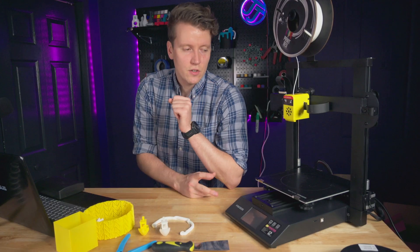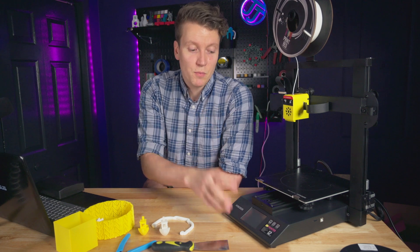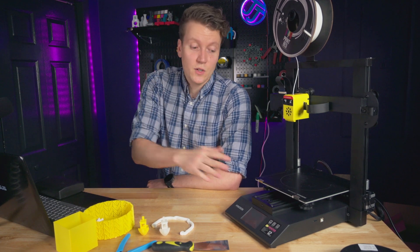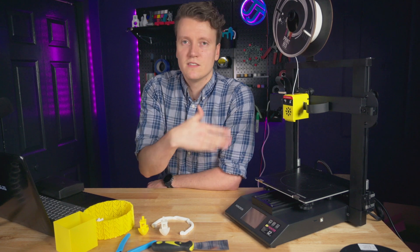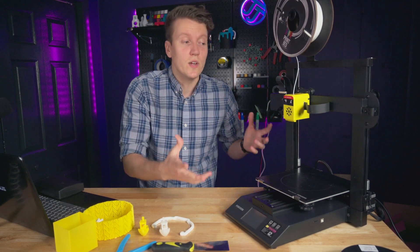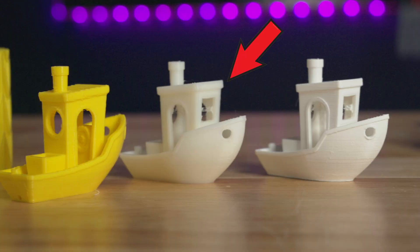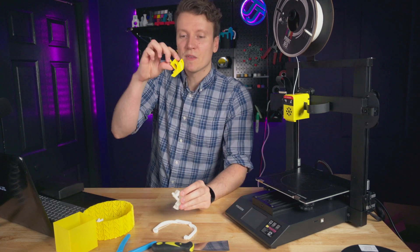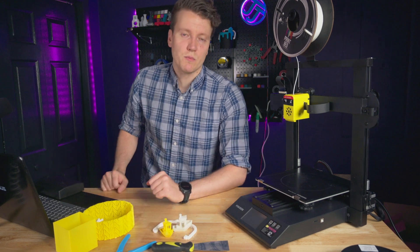The next downside is the Cura profile. The slicer profile is not very good, and neither are the pre-sliced test files — it comes with several of them, which is great to see for a beginner who can just start cranking things out and enjoying 3D printing. But this was the first Benchy I printed using their filament and their pre-sliced Benchy file, and it's not a great Benchy. There are all these things I would have done better, and with a little bit of tweaking I started to get a better Benchy out of it, but I still could have done better with more effort into tuning the profile.